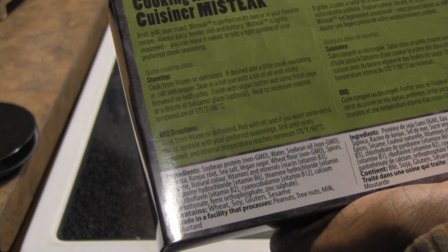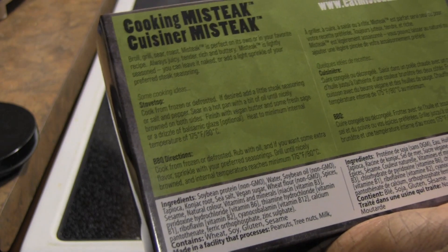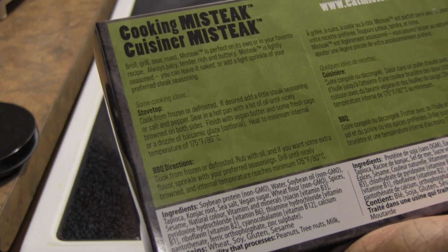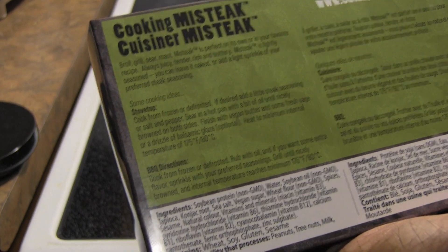Is that what I have back there? Sage? I do have sage. Or a drizzle of balsamic glaze.